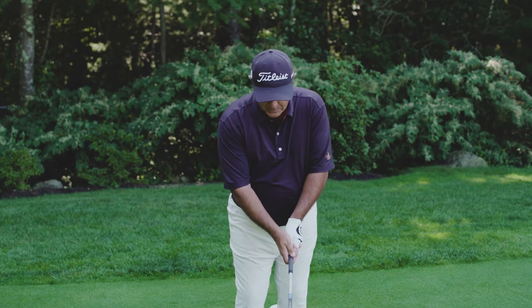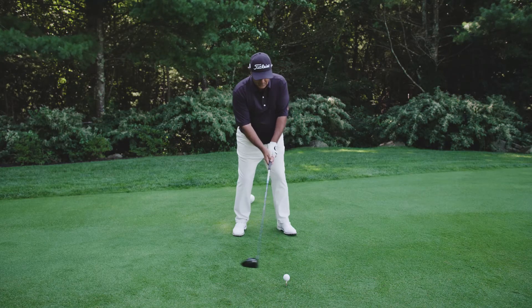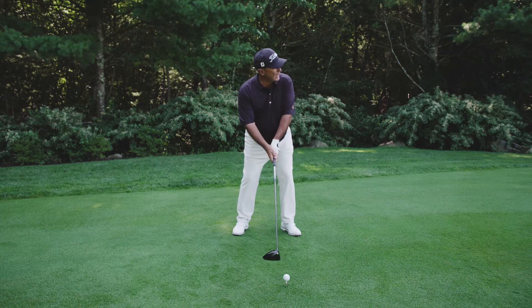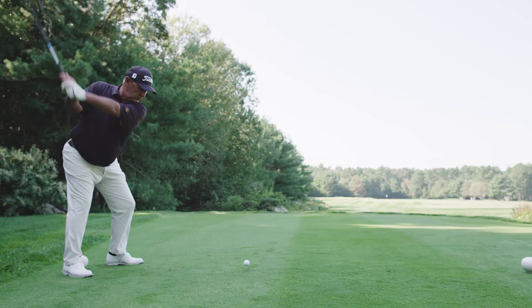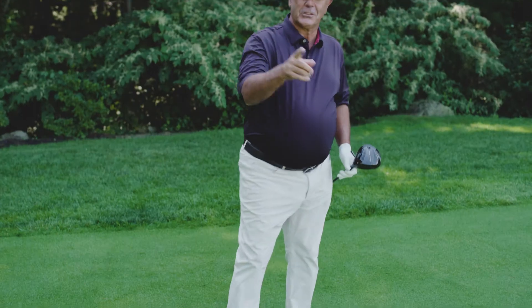So let's hit a shot and try to hit that draw right now. I'm going to set up with the ball a little bit further back in my stance, stance a little bit closed, shoulder line a little bit closed, and make an in-to-out swing with a lot of confidence down that right side. Just like that.